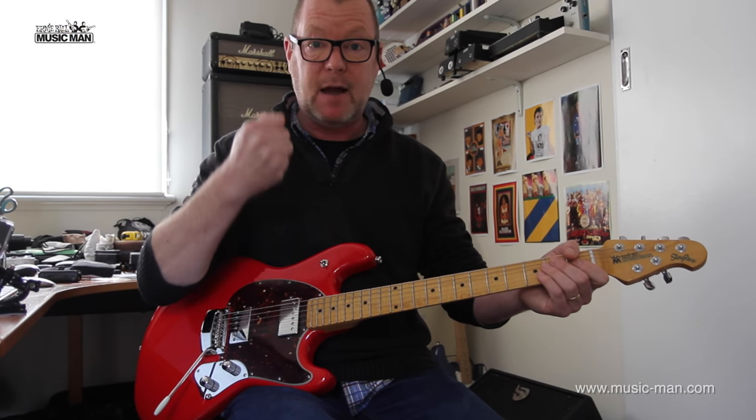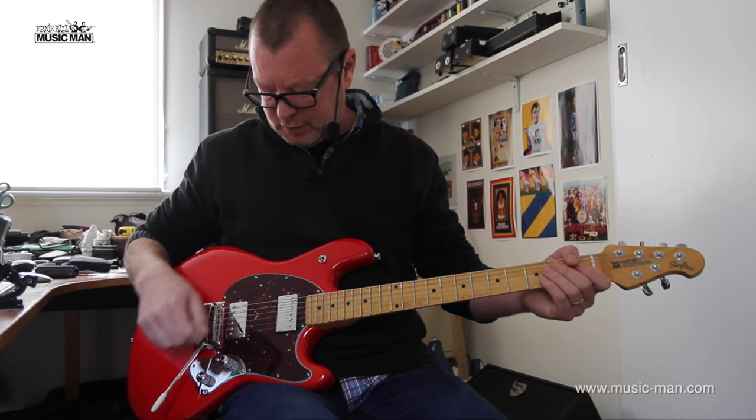These pickups have got a fair whack of output — they are very, very lively. So first of all, the bridge pickup.